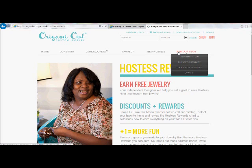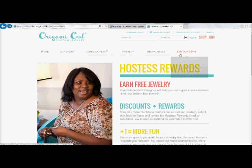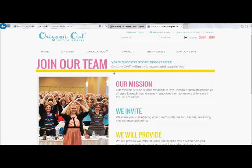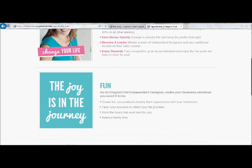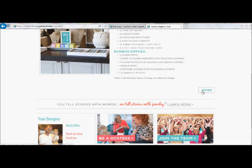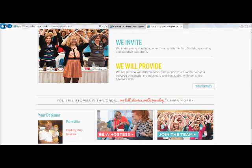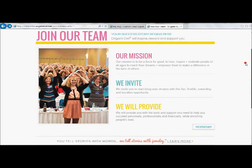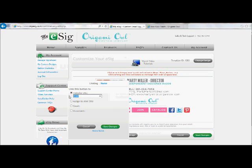For the join button, I'm going to do the same thing — go over to 'join our team.' I actually like them to go through the whole process: they click on join our team, then the opportunity, and they learn more about it. They click on tools for success, learn more about what's in the kit, and then apply from that point. So instead of just taking them directly to the application page, I like them to go through the process so they can learn a little bit more about Origami Owl and what they're actually joining. Copy and paste that link, and save it.